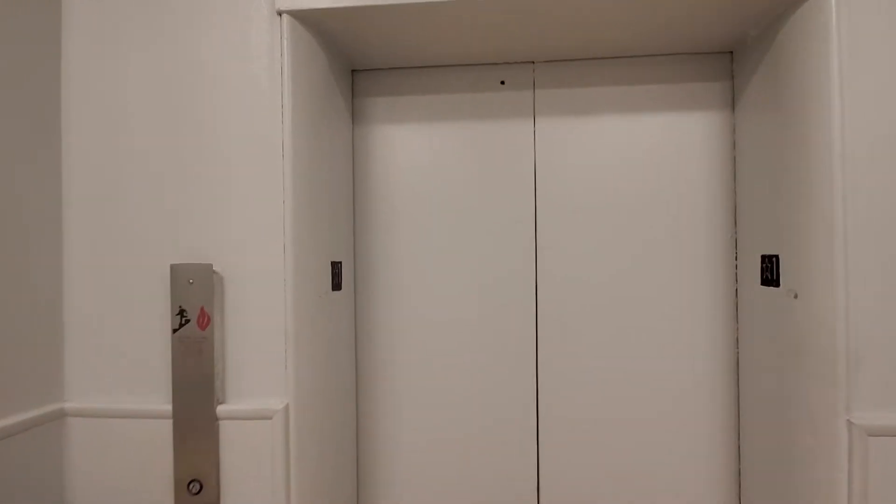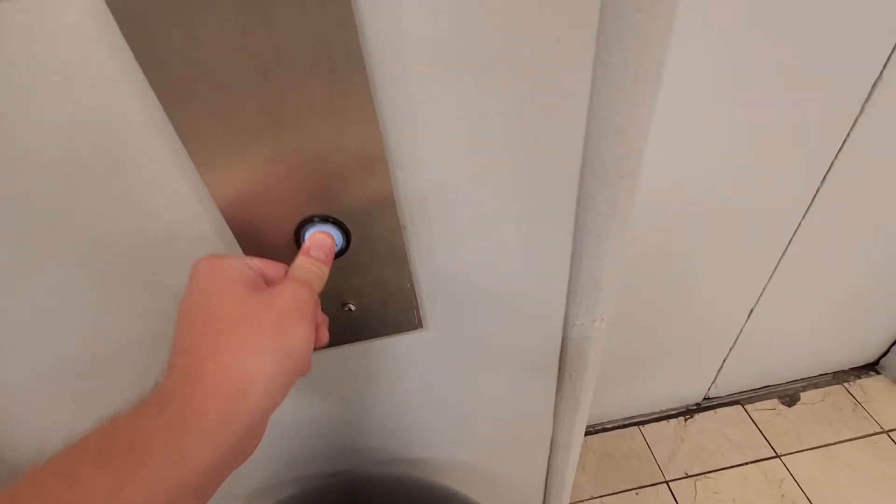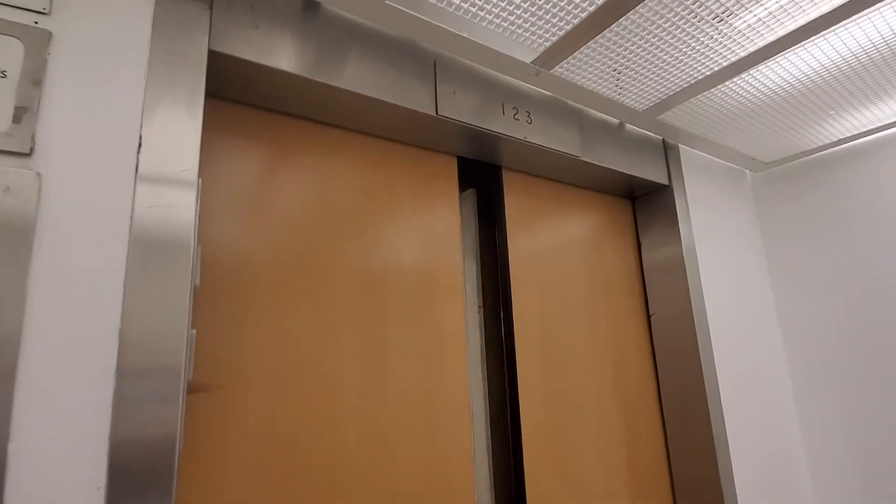Hey guys, so I saw it. This is a really old elevator. This might be a Westinghouse. Here it is — and you heard that, that's a bell. Here in the Tyson's Mall again, there's some interesting elevators here.